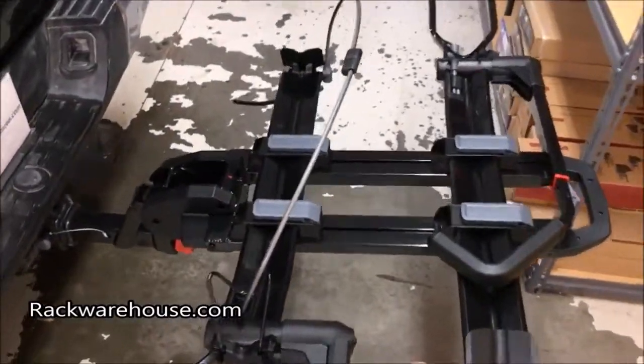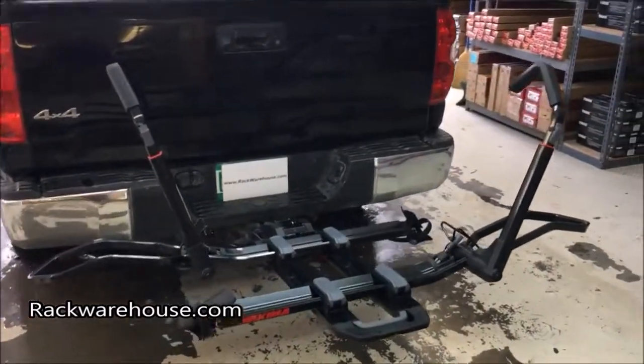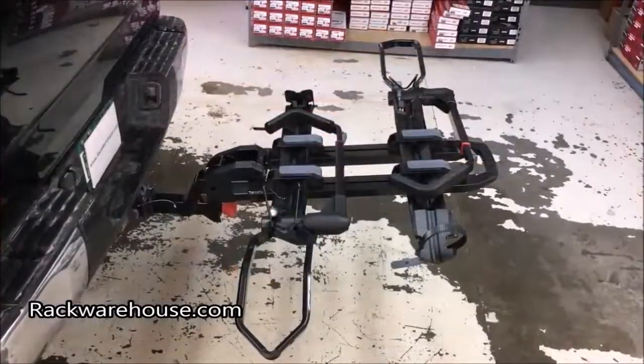Thanks for watching the installation of the Yakima Dr. Tray platform style trailer hitch bike carrier. If you have any further questions, visit our site at rackwarehouse.com or call us at 1-800-272-5362.